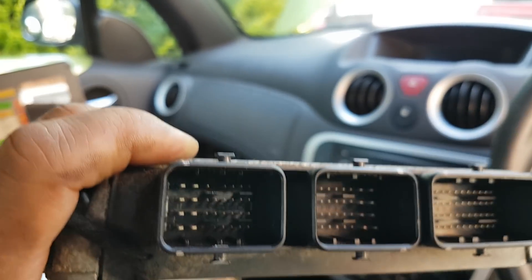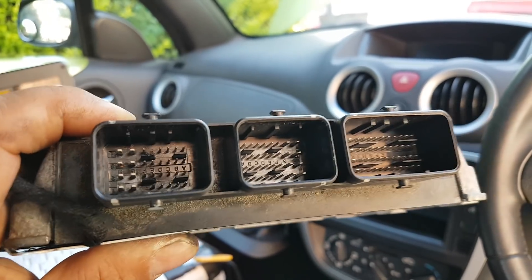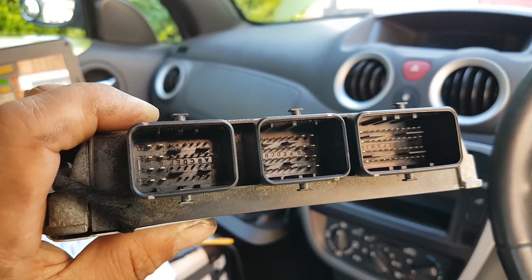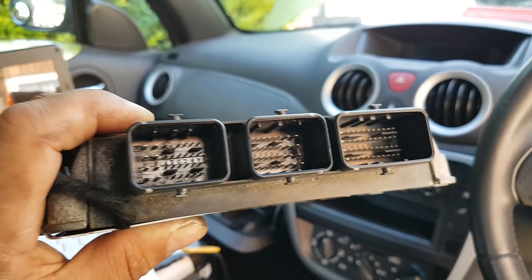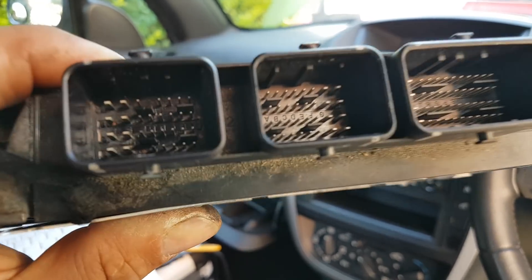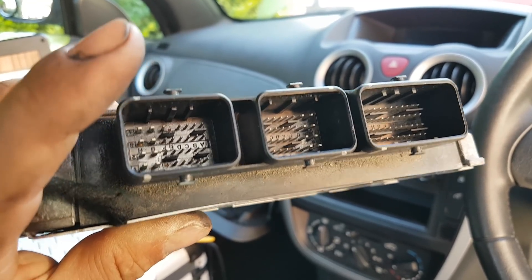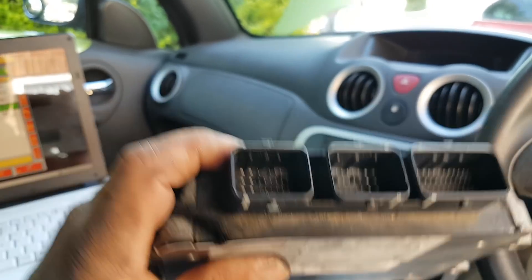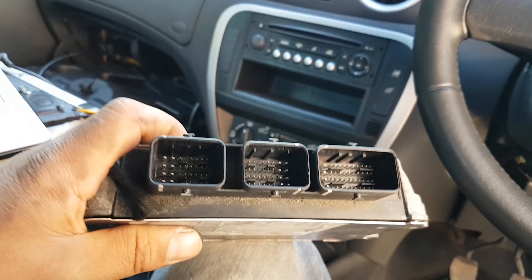We're going to spray a little WD-40 before we put everything back together. Those pins broke, and when I saw the faults - the O2 sensor signals, powers, everything all come to this plug - my thinking right away was to open the ECU and see how it looked inside.